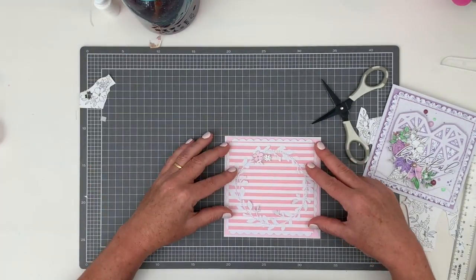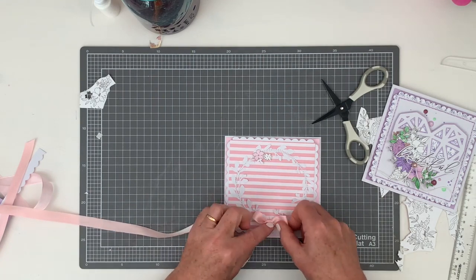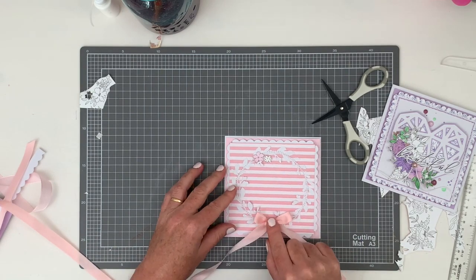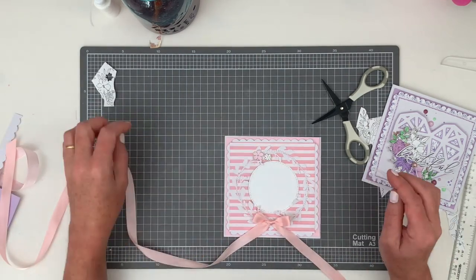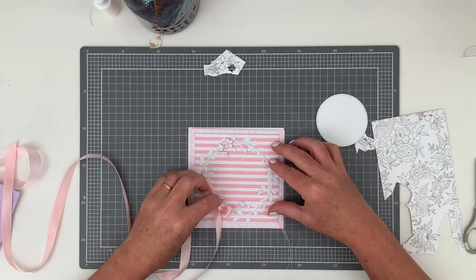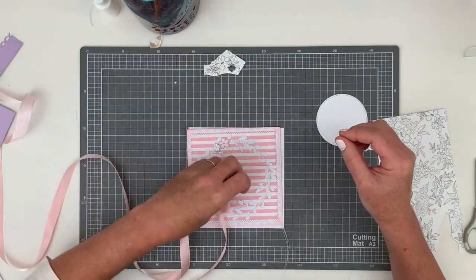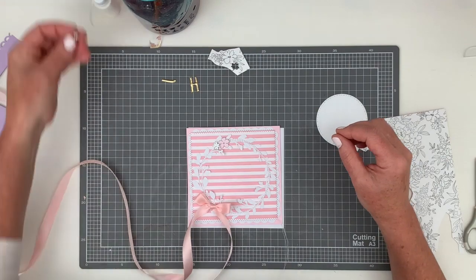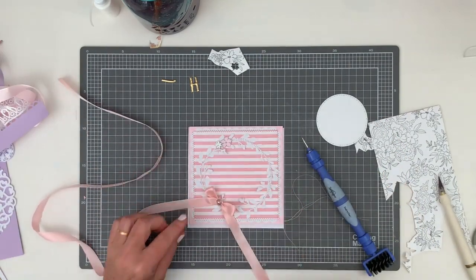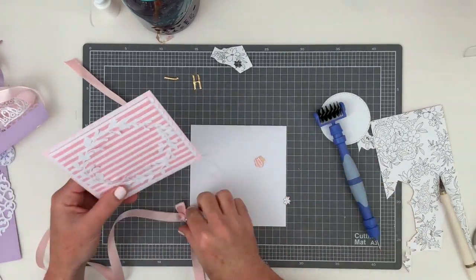I've taken the card back to my machine with regular white thread and stitched around that wreath about three times. Stitching around it multiple times rather than just once means that if you've gone a bit wonky anywhere, it really won't stand out — it kind of looks artistic. If you'd only done it once the wobble would really show, but doing it three times and mixing your stitching up a little bit makes it look intentional, and that's a really good cheat to remember.